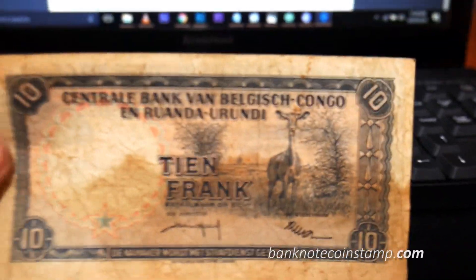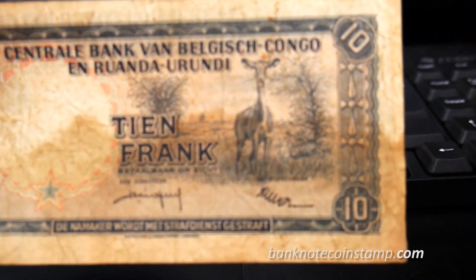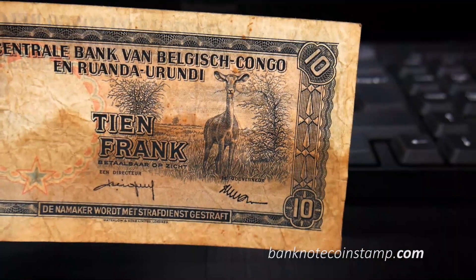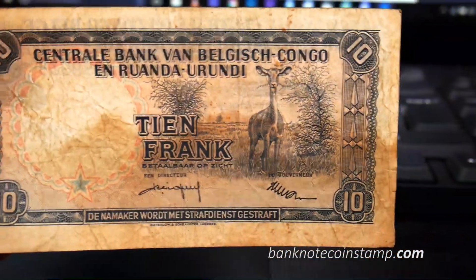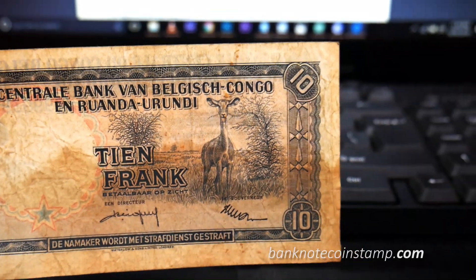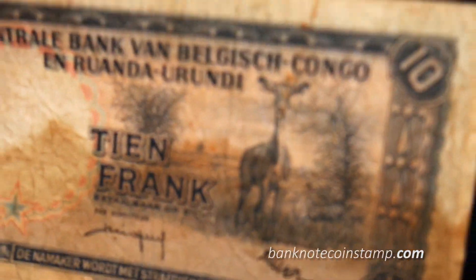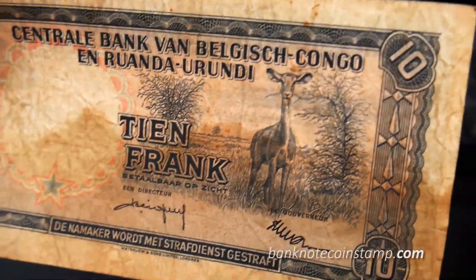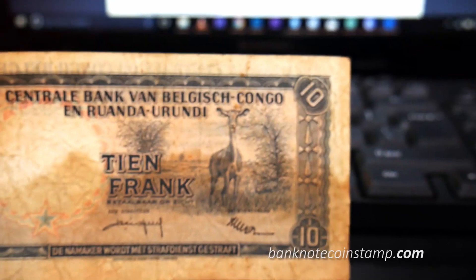On the back, most of the text is in Dutch. We also have a giraffe head — that's the watermark. I cannot find the correct watermark clearly here, but it is a giraffe head. We can also find trees and impala in the Savannah — the impala is a kind of animal.